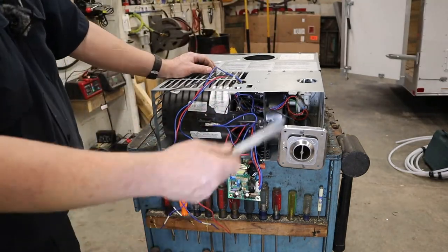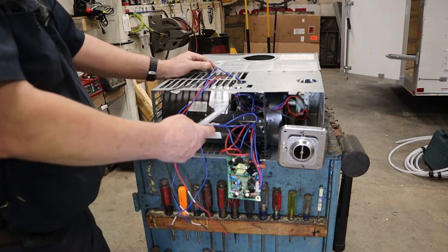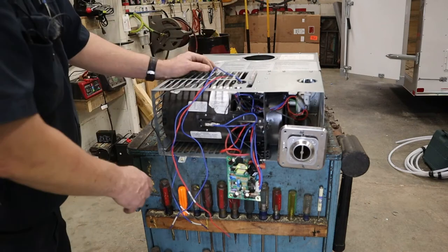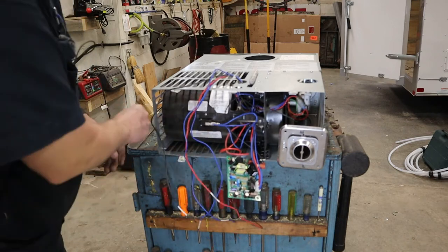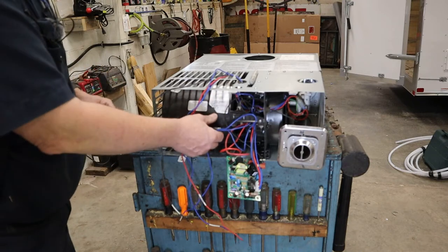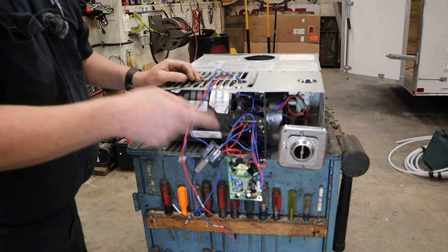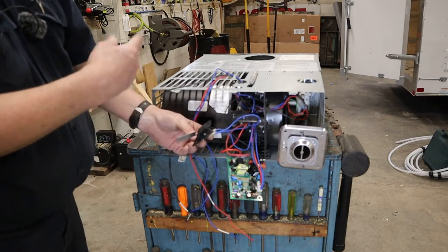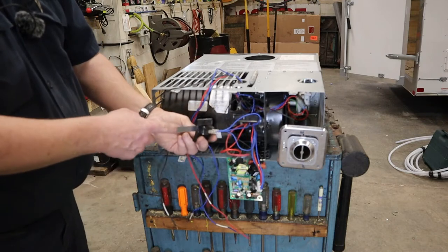When the fan does come on, this is your sail switch on this particular furnace. Let me just take this sail switch out real quick. Your sail switch goes in where the squirrel cage fan is. When the motor turns it turns the fan, and the sail switch does just exactly like it sounds — if the fan and motor are turning at sufficient speed, this piece of metal acts like a sail — S-A-I-L — and it will close that switch.